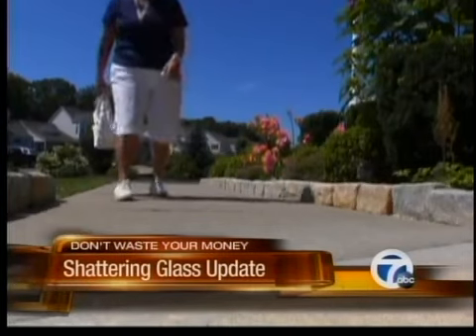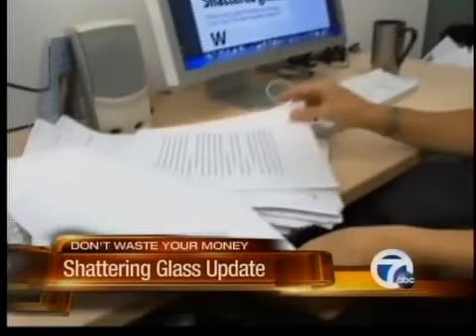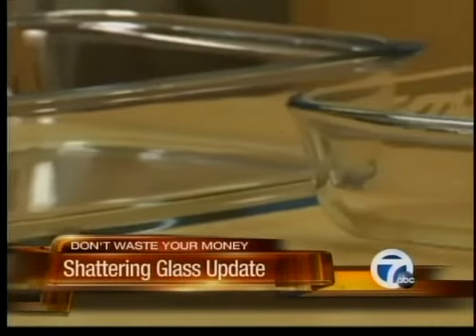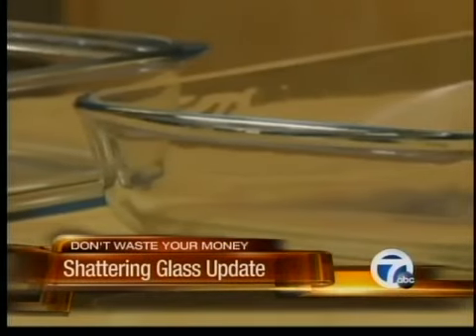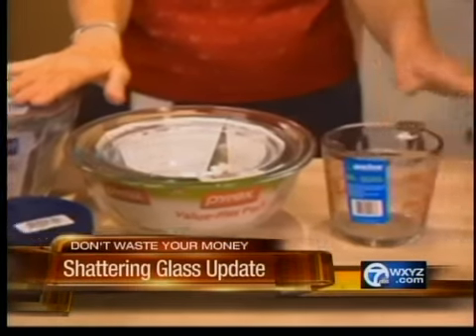After surgery, she can walk, but doubts she'll ever be able to golf or dance again. Consumer Reports has analyzed 145 new reports of glassware shattering after its first investigation last December. And it's not just bakeware that's shattering — there were eight reports involving glass bowls and seven involving glass measuring cups.